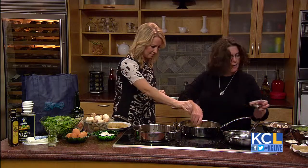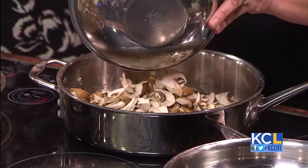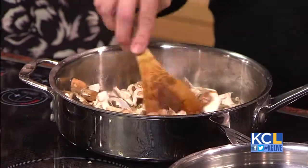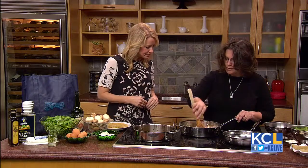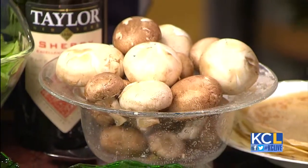I usually add about half the thyme right away with the mushroom and save the rest for later, because then you have that really fresh flavor. So what does the thyme add in terms of flavor? It's kind of a dark, musky smell — oh my goodness, it adds a wonderful depth of flavor. Now, what kind of mushrooms did you use? I used the little baby bellas, but you could use button mushrooms, or even shiitake or enoki — whatever you like. Most people like those little baby bellas, so that's what I used today.